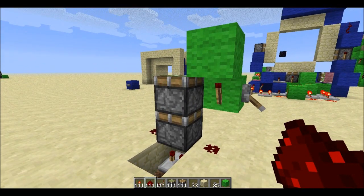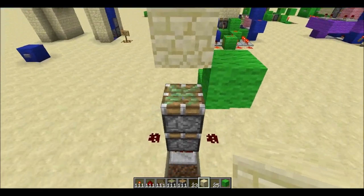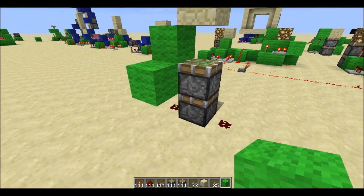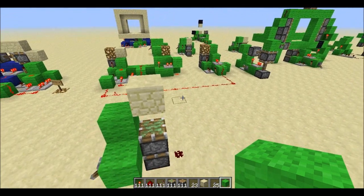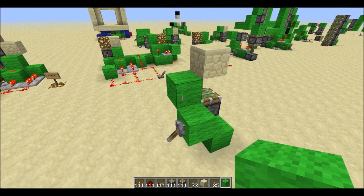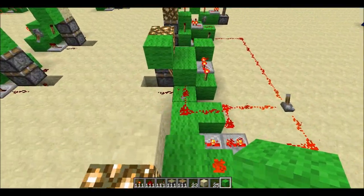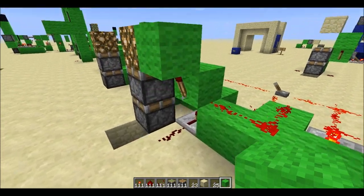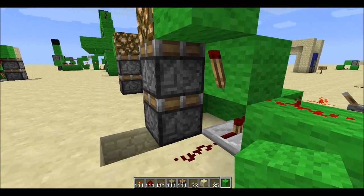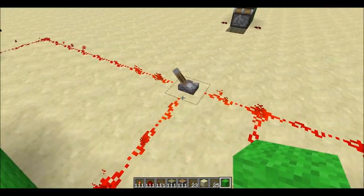We still need this upper piston to do one last retract so it'll bring down that block. We're going to make a kind of monostable circuit, although it's in a weird form. We're going to take the power from where the lever is right now, send it over to a torch over here, and that's going to act as the output of the monostable circuit — kind of hidden underneath there.